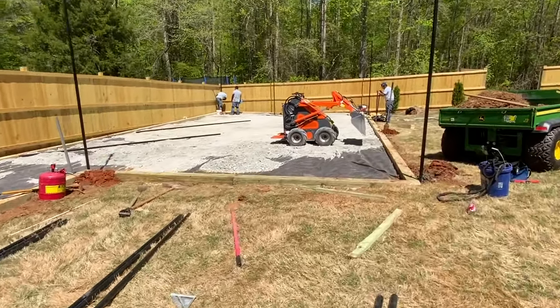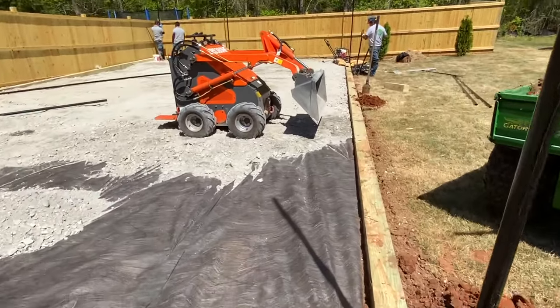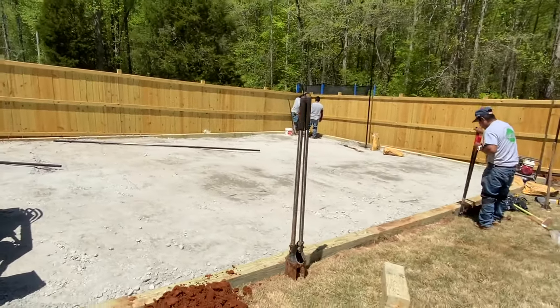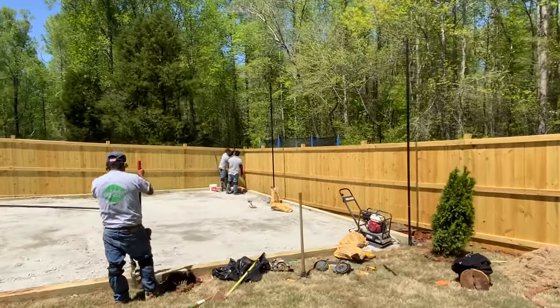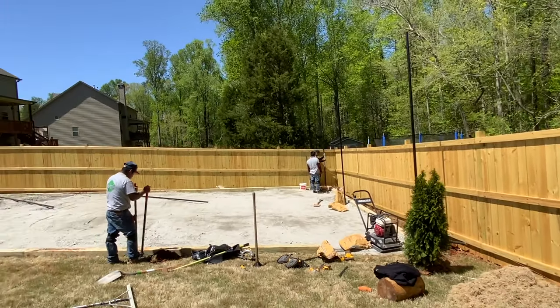Then we use a weed liner or weed fabric, and on top of that we're gonna toss — in this case we're using crush and run. We highly recommend either crush and run or 57 gravel. After that, we're gonna be putting on top of it M10, also called granite dust.